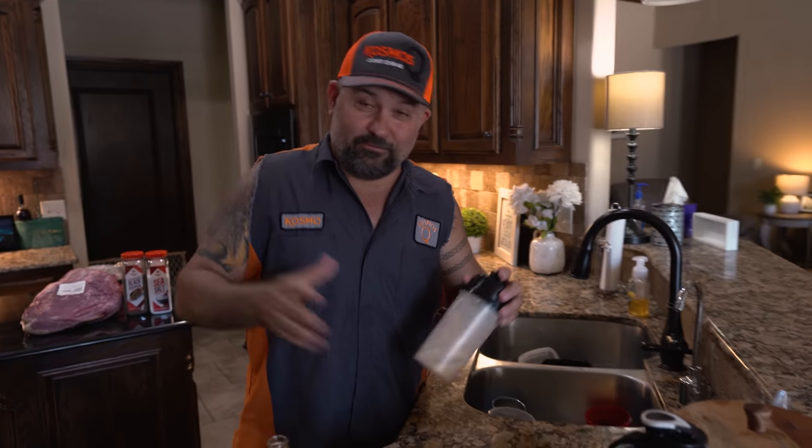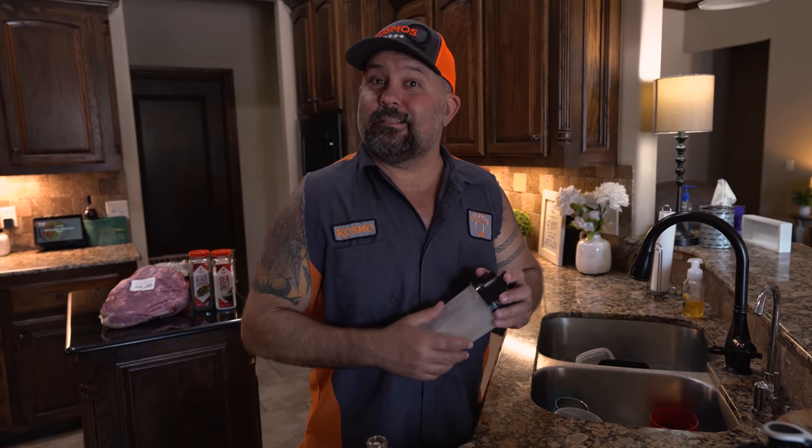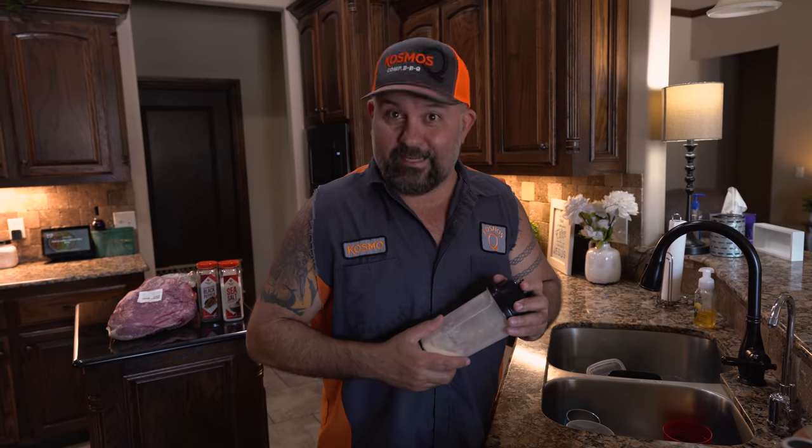Just for the record, on this video we're going to be knocking out brisket on the Masterbuilt 1050.